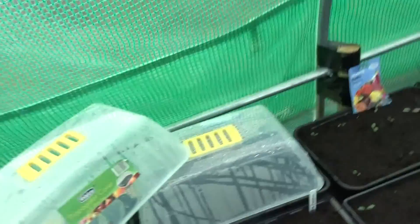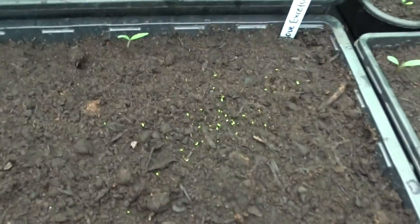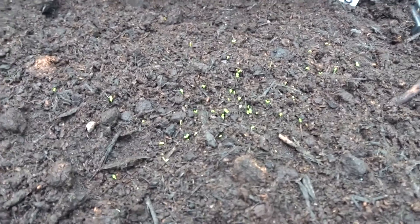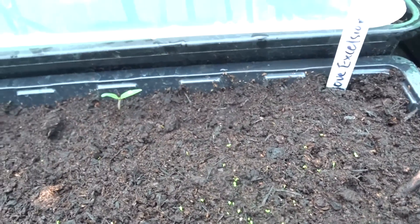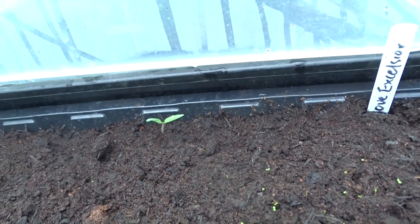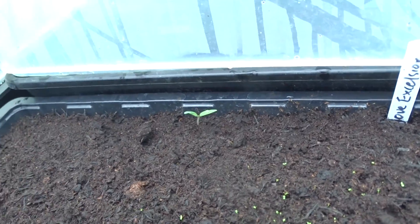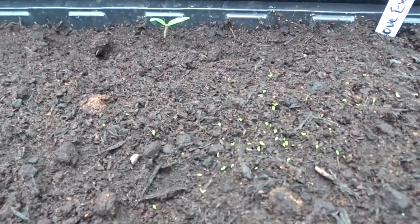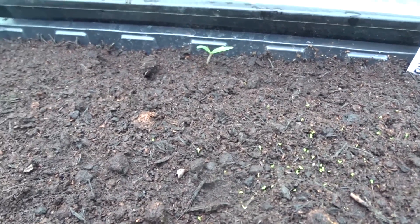Good afternoon all. Look what I've just found — look at all these seeds that I've germinated. These are foxgloves. It appears that the one that was growing over there is not a foxglove. But look at them all. We've got a few more in one of the other trays as well.